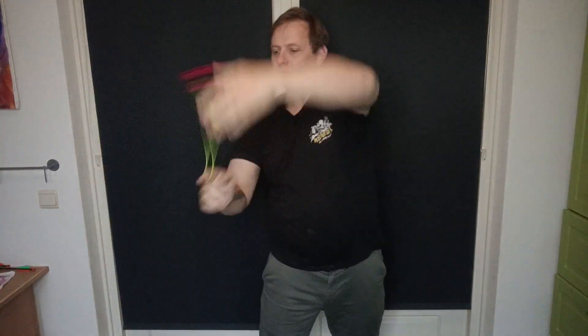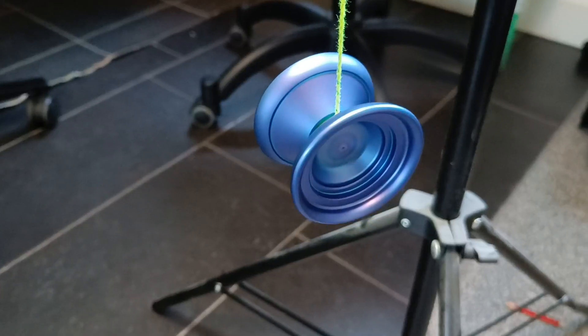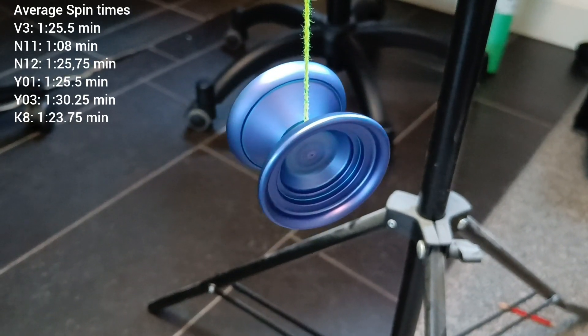It did well on the simple horizontal combo. Last but not least, the biggest yoyo in this pack — the K8. For the spin test it does decently — nothing special, nothing terrible, just kind of in between.